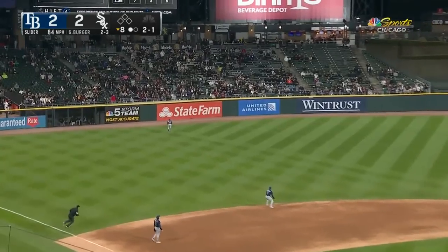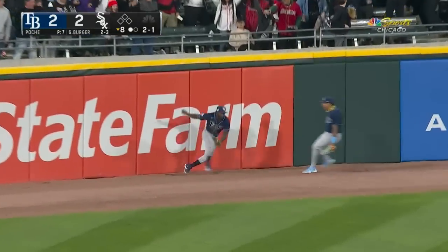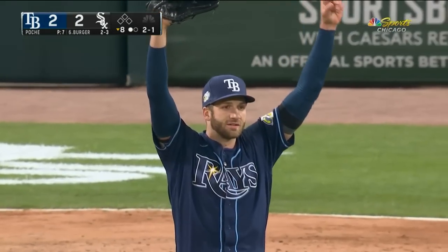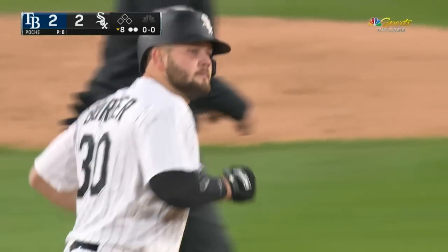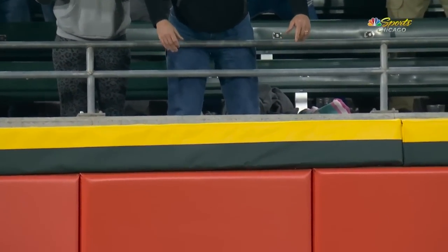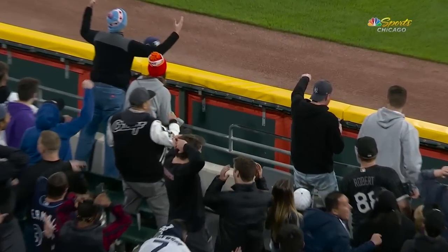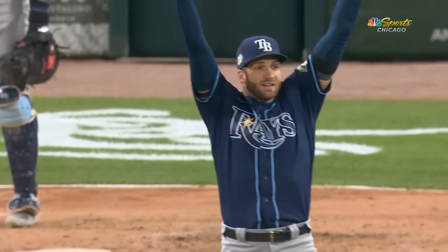High fly ball back into left — Arozarena at the wall, will he have room? He leaps, and that ball is caught by Arozarena. Randy Arozarena right back in front of the wall makes a leaping catch for out number two. A sigh of relief and a smile on the face of Colin Poche on this catch. Let's see Randy measures it, measures it — there's the leap up over the top of that yellow railing.